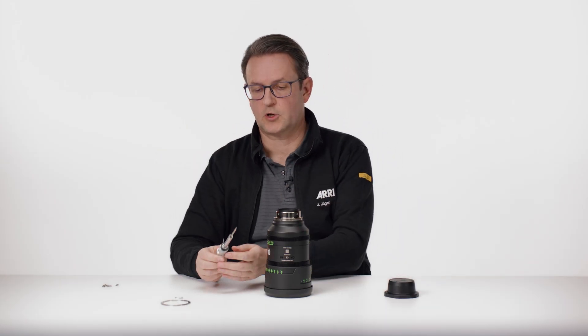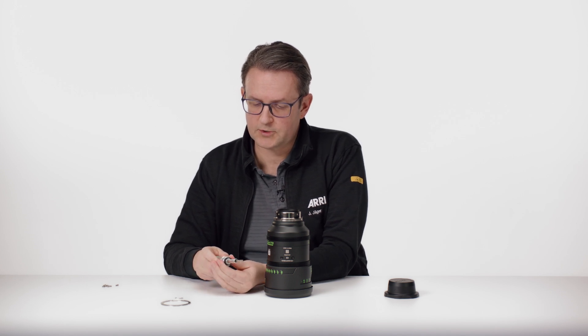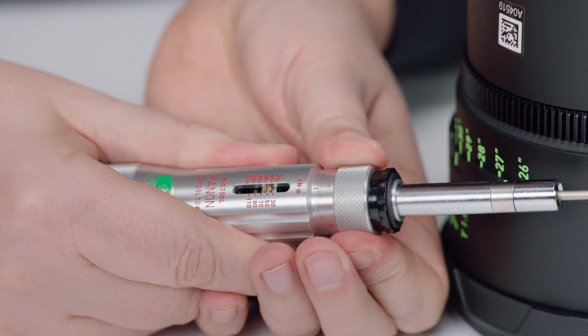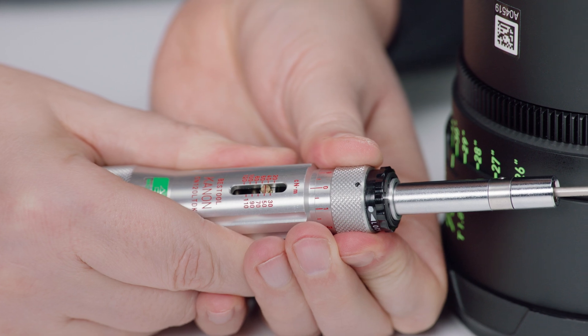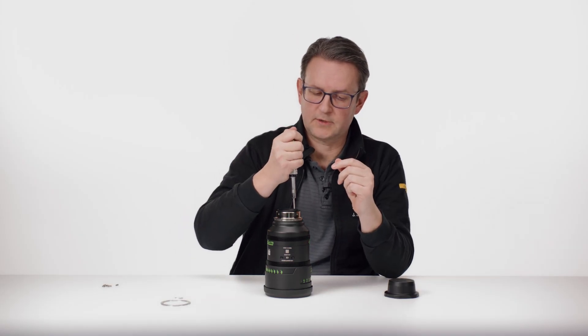Then we have to set the torque driver to the proper setting — 50Ncm — by turning the ring. And then we can tighten the screws until we hear a click sound.